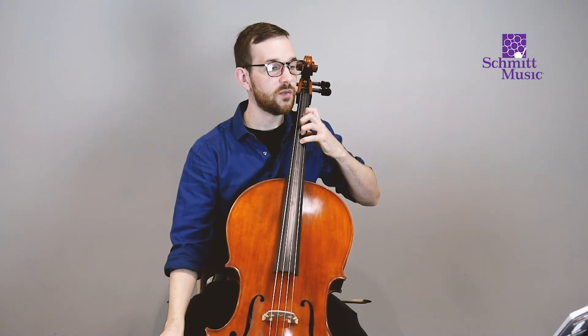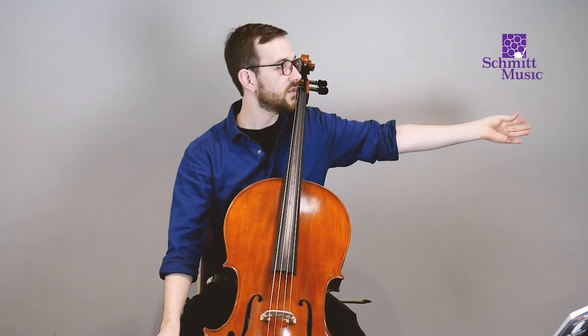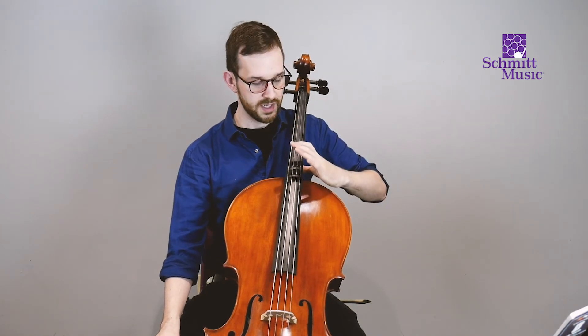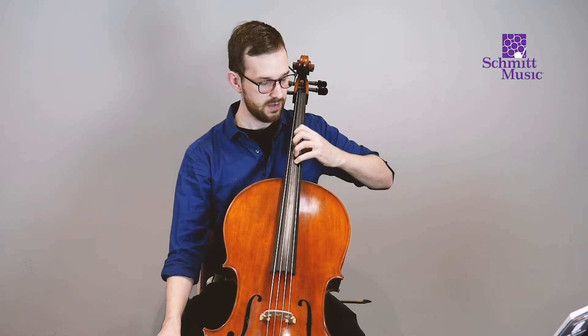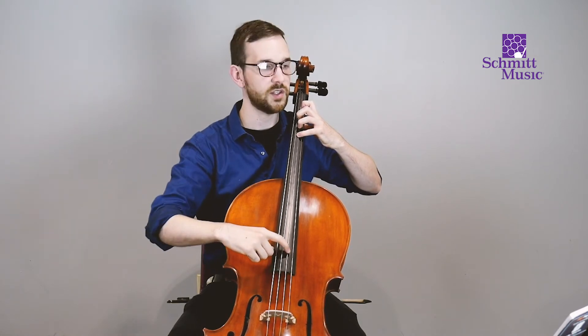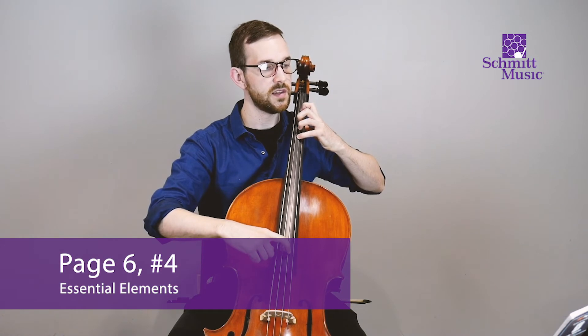Now we have extra notes to play, so let's practice setting up our left hand again. Fly your elbow out, elbow in, thumb behind the neck, slide it down, one-two-three-four fingers on the strings. Slide back to first position — our home base — then get your left hand ready to pluck sideways on the cello.